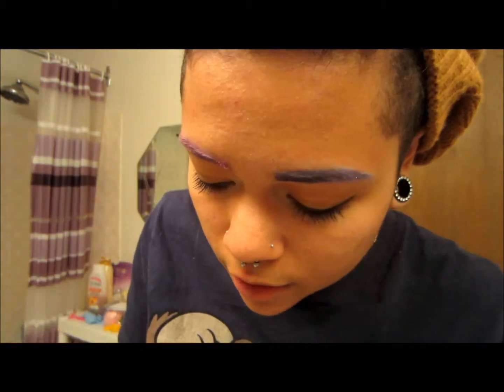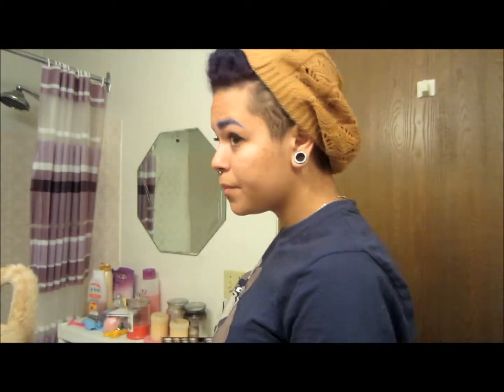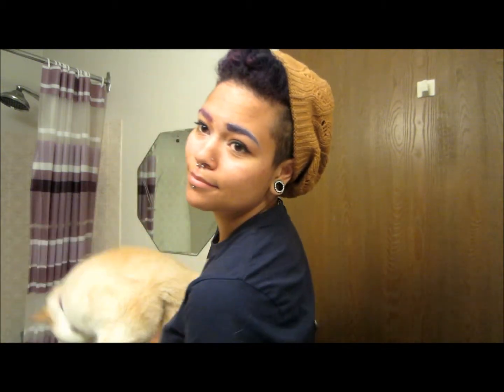I often do the tail with the smaller brush because I like it to come to more of a point. My cat decided he wanted makeup too. I added a bit more of a darker color so you can see it better. So there we go — purple and pink.